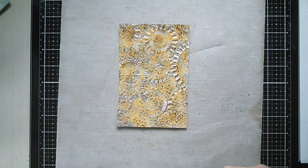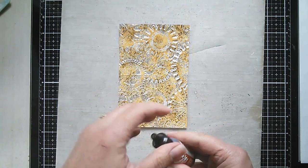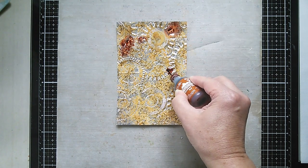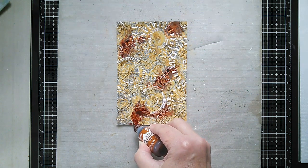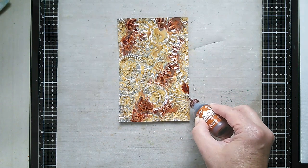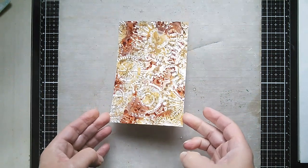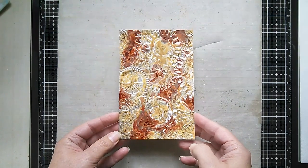Giving it another slight mist to start moving things around. Now I'm going in with Rust Alcohol Ink and adding some drops. I did try splattering from a height but it looked a bit blotchy, so I'd suggest going in reasonably close — that way you get to decide whereabouts you want the rust to be. Because of everything going on at the surface, this is the one that's going to stick pretty quickly. You'll notice that adding water to the surface allows the alcohol ink to move quite a bit. So now we've got a mix of Rusty Hinge, Ground Espresso, and Rust Alcohol Ink.